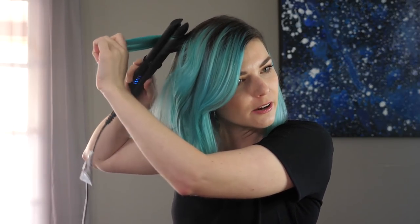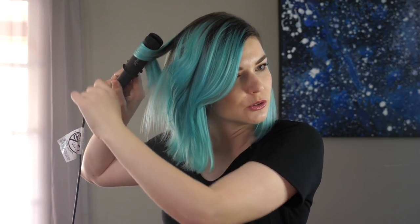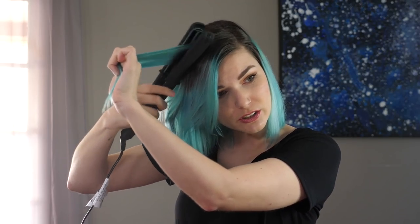Now there are variations of course on how you can do this. You can do tighter curls, you can do bigger chunks to get looser waves — just kind of a wave versus a curl. You can also go opposite directions. I tend to go just one direction.